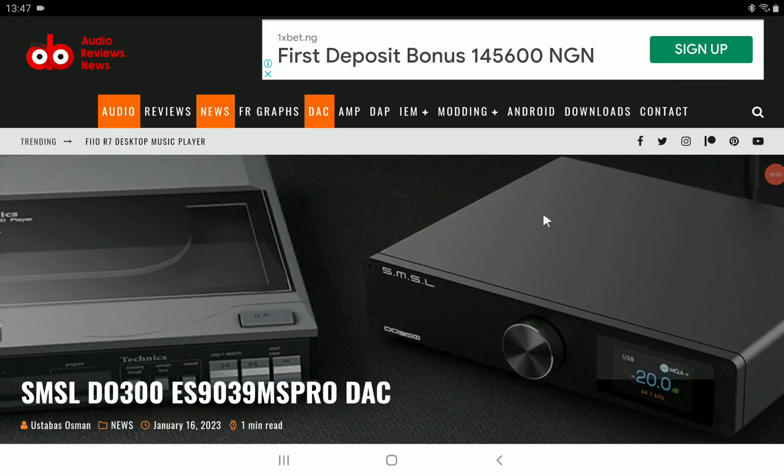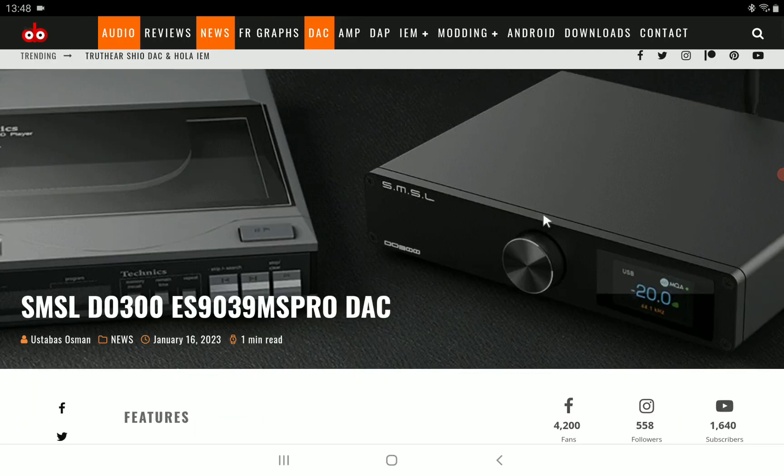SMSL is out with another DAC. They're releasing a lot of DACs this year, which is interesting for a lot of people that really like buying DACs and having that quality DAC in their setup. This model is the DO300.